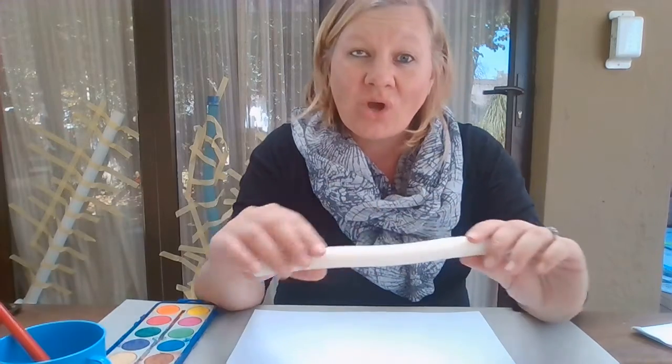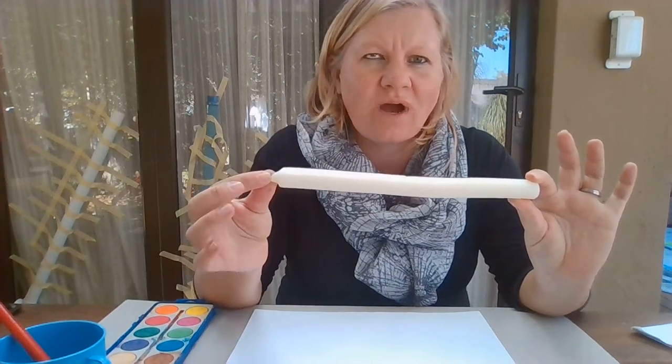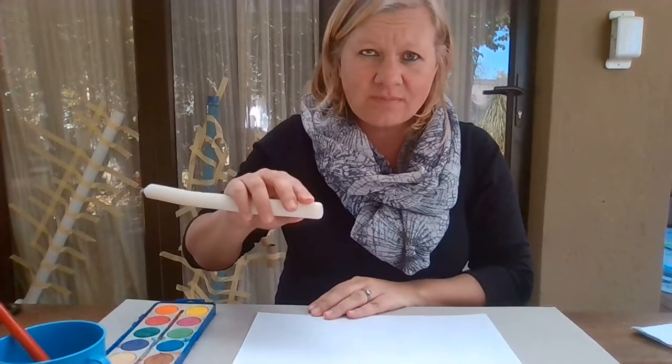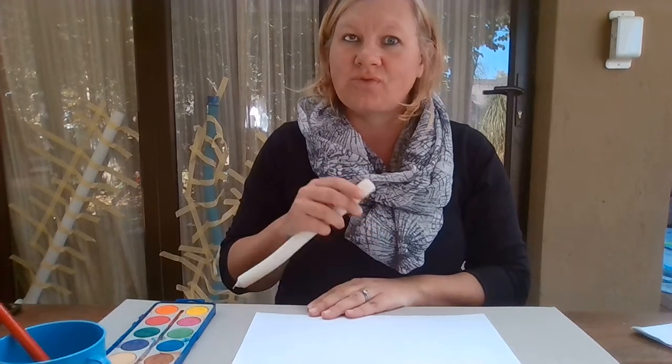Good morning boys and girls! Today's activity is where we're going to draw with white colors and paint over it using water paint. I don't have a white crayon, so I'm going to use a white candlestick. Let's have a look — first I'm going to write a name.